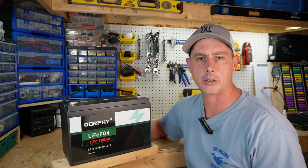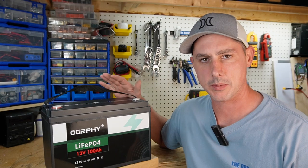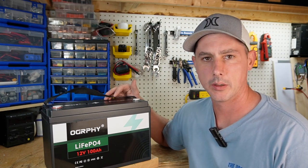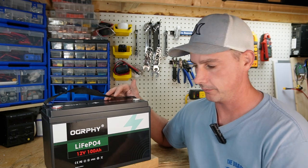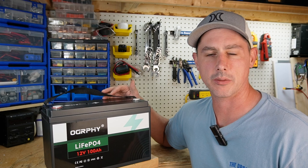In this video I have a battery from Ography — I think it's pronounced Ography. Anyways, this is a lithium iron phosphate battery.